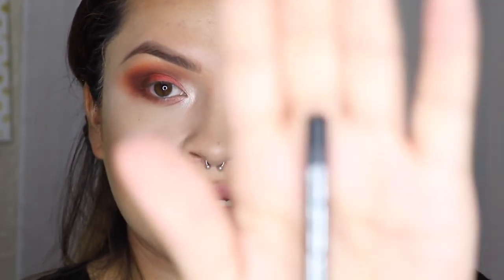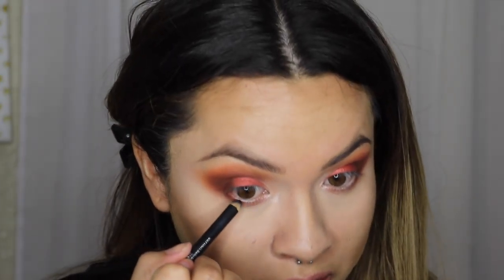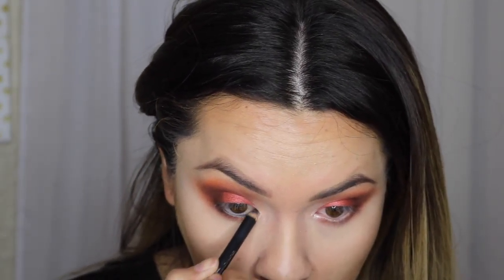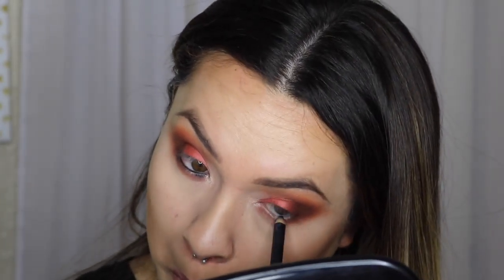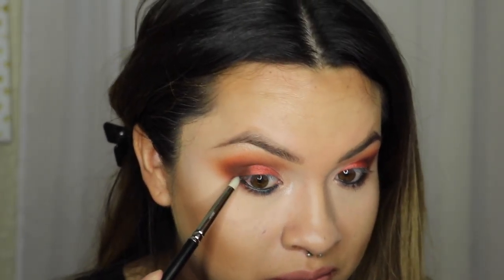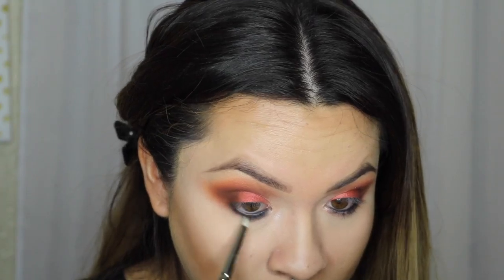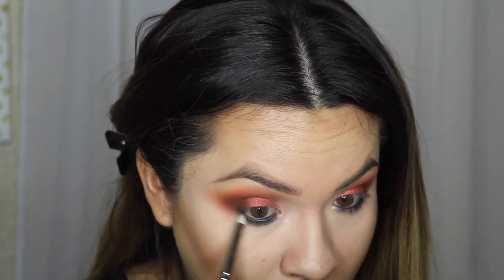Okay, for eyeliner, I'm going to use the Smolder by MAC and I'm just going to put that in my waterline. Okay, now I'm going to go in with the MAC 219 pencil brush and it's clean. So what I'm going to do is I'm just going to blend out the eyeliner with the shadow we have under the waterline.